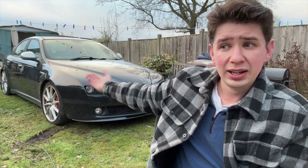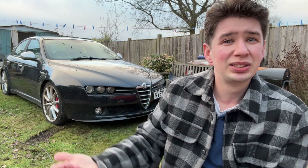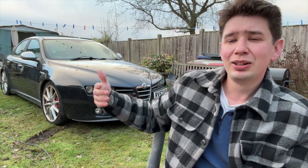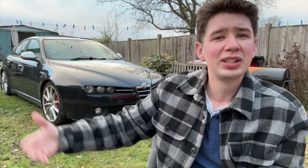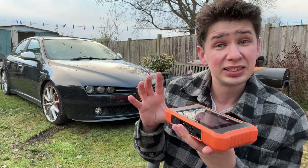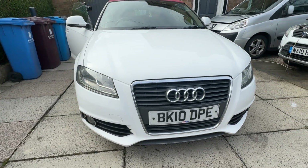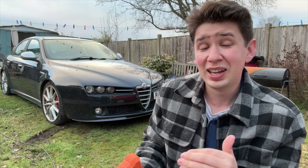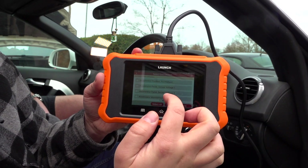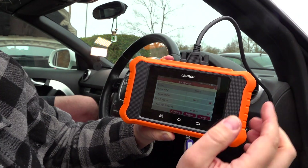Those bi-directional tests are very useful for diagnosing faulty hardware. For example, if the window's not opening on a car — could it be the window switch, could it be the regulator? Using something like this, you can bypass the window switch and tell the car's computer to put the window down. If it doesn't go down, you know the window switch is good — it must be the regulator or something else. There's also extensive live data. I plugged this into my friend's Audi A3, and the amount of data points this could read was just phenomenal. Not all faults show up as a fault code — sometimes you need that in-depth analysis, and this allows you to do that.